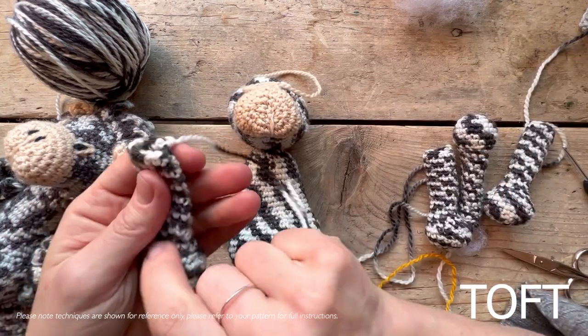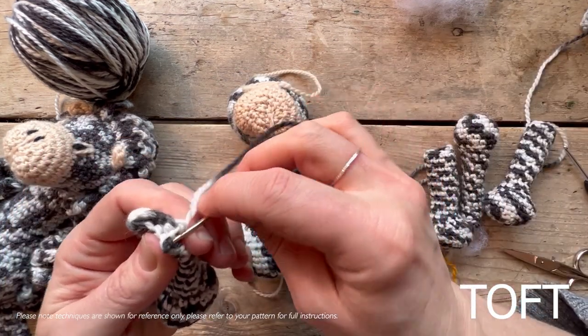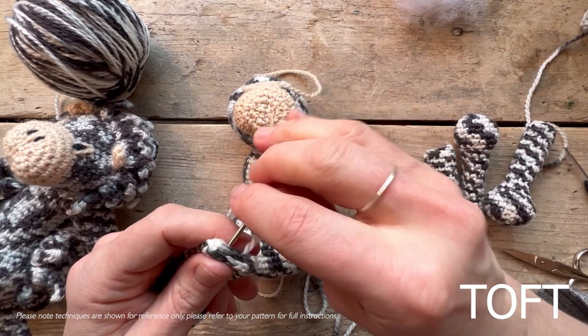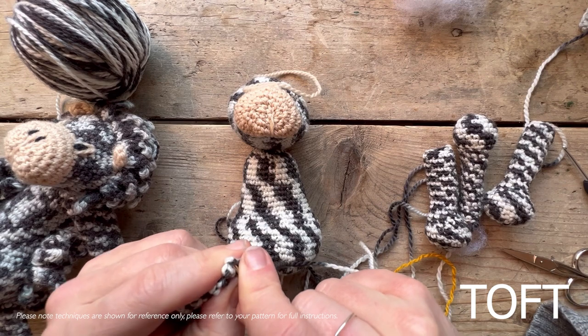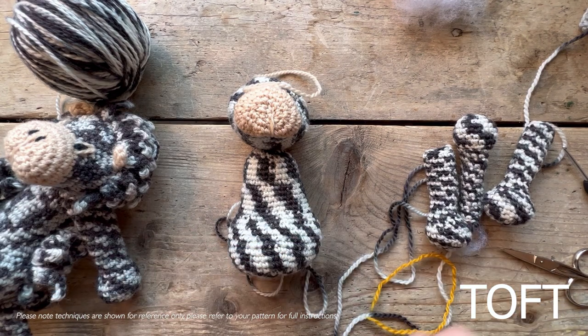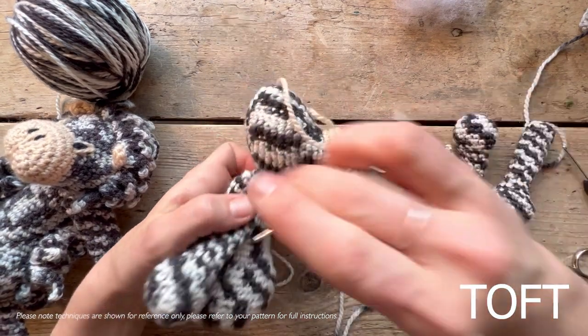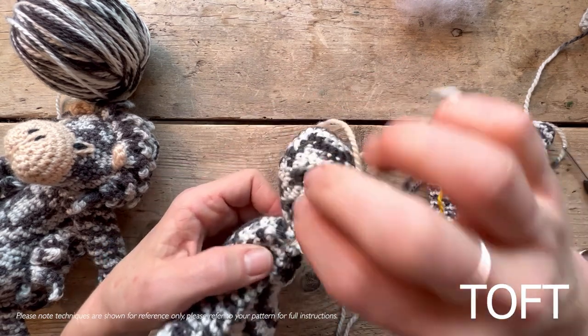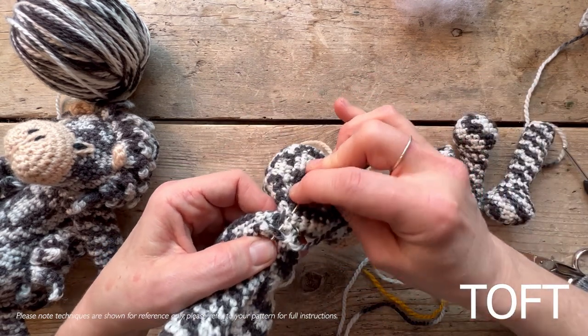Take your limbs and put a little bit of stuffing in the bottom, then sew that closed before you position them in and sew across the top.